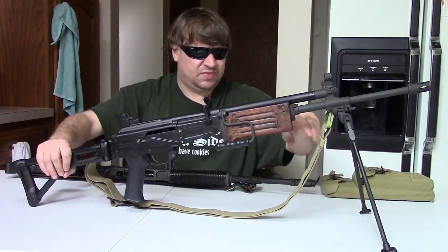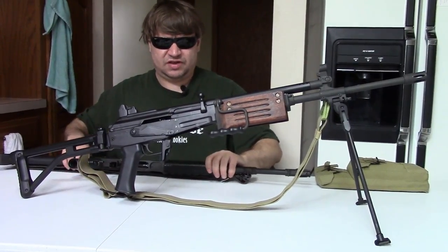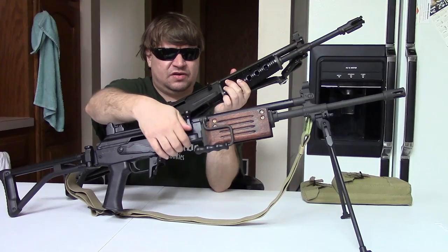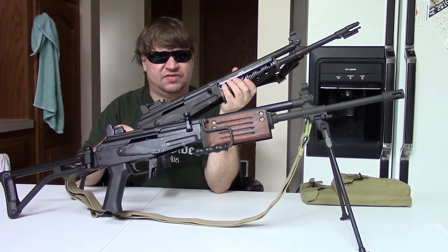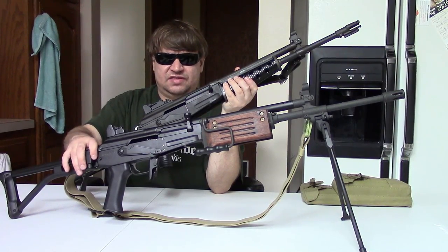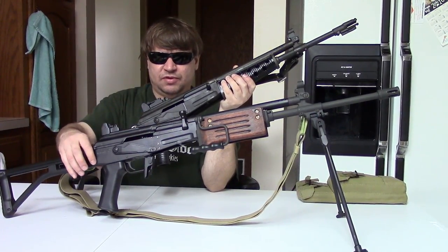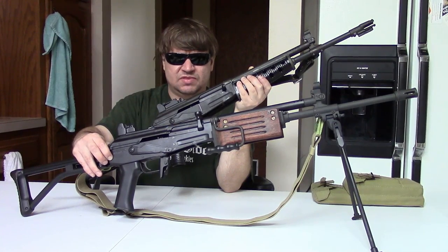These guns have a good chunk in common. It has often been said that the early Galils were built on Valmet receivers. You can see how the receivers are extremely similar — same type of lightning cut here, same lightning cut under the chamber. Keep in mind these were for 7.62x39 and these for .45/5.56. There's never been direct evidence that this happened, but it's very clear that this receiver was a copy of this receiver.